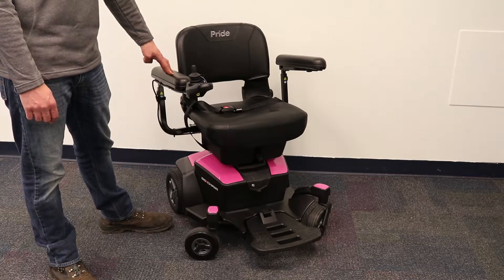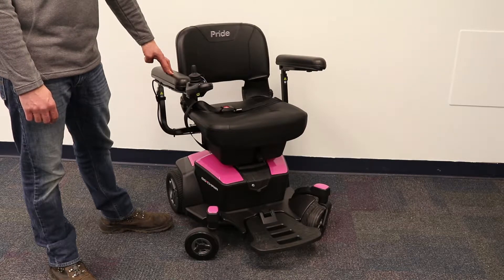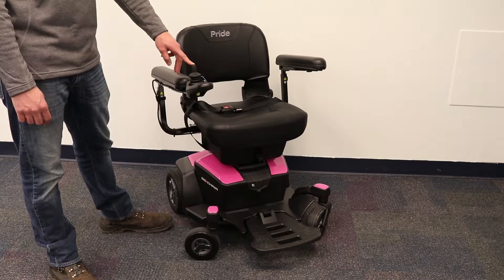Now that we went over the details, just how exactly do you use the power chair? Well, when you have the chair turned on, you will use the joystick to drive in whatever direction you push it in — the chair will go.